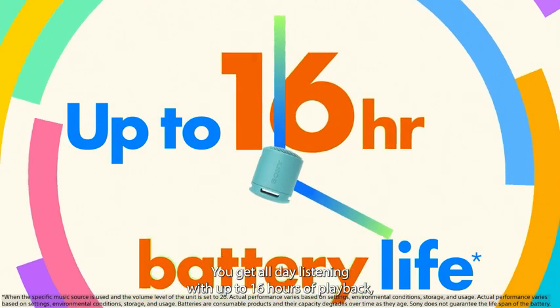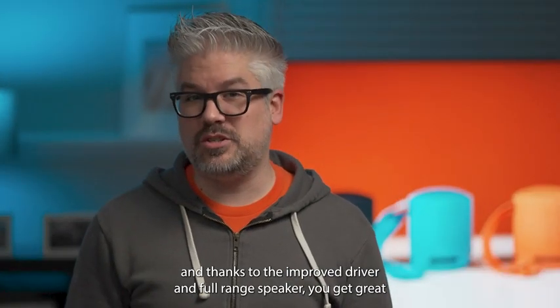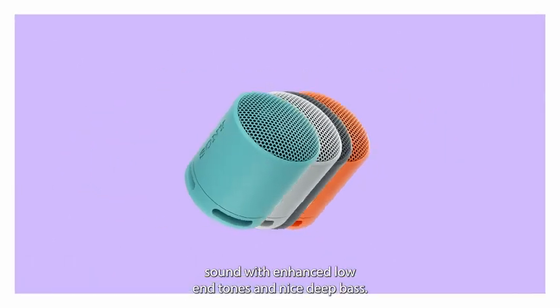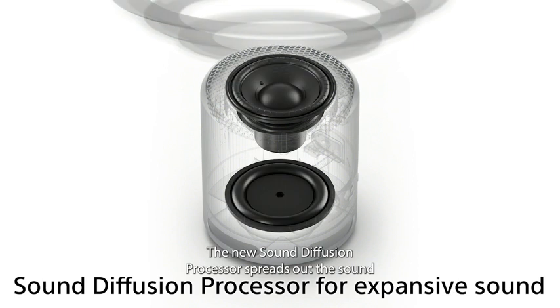You get all-day listening with up to 16 hours of playback. And thanks to the improved driver and full range speaker, you get great sound with enhanced low end tones and nice deep bass. The new sound diffusion processor spreads out the sound for a more expansive experience.